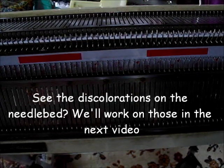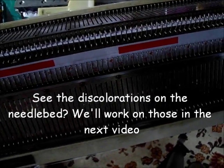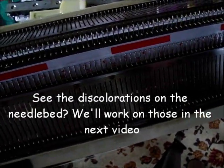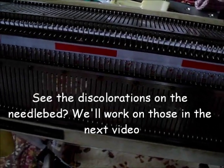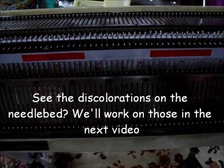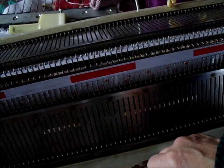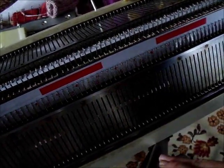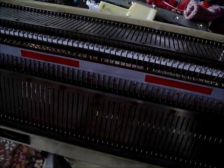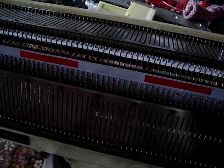This machine, in case you're interested, is an Artisan mid-gauge. It's between 10 and 15 years old, I think. It was from the second batch that were imported and I have enjoyed it very much. I have found it a real workhorse. It's a simple basic machine but it does what it's supposed to do. It knits double knit and sport weight yarn ideally, and of course the range is wider than that, but those are what I like to knit on at best. I really like it, so it's nice to have it back looking fresh.